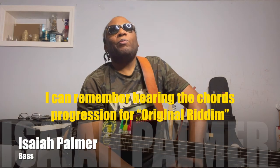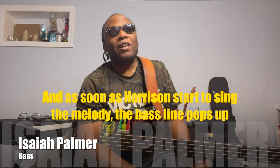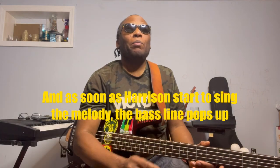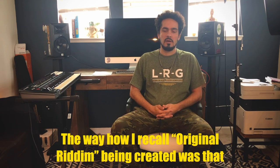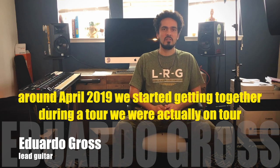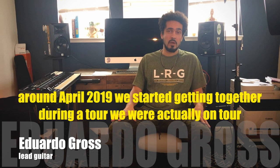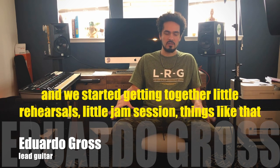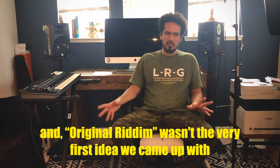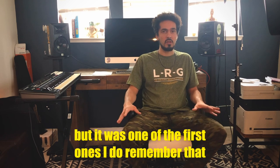I can remember hearing the chord progression for Original Rhythm. And as soon as Harrison starts to sing the melody, the bass line pops up. The way I recall Original Rhythm being created was that around April 2019, we started getting together during a tour — little rehearsals, little jam sessions, things like that. And Original Rhythm wasn't the very first idea we came up with, but it was one of the first ones.